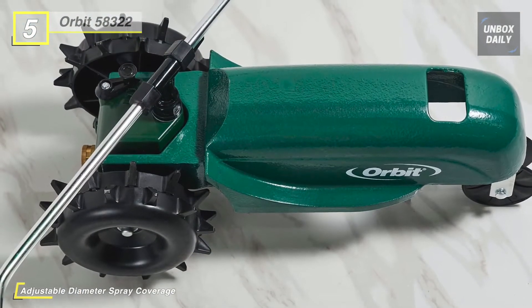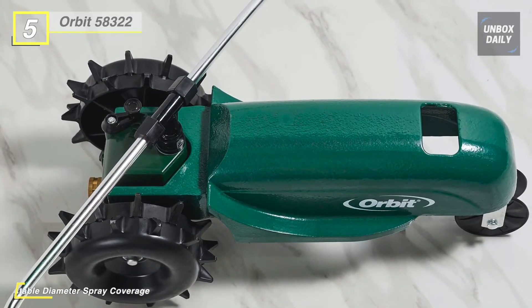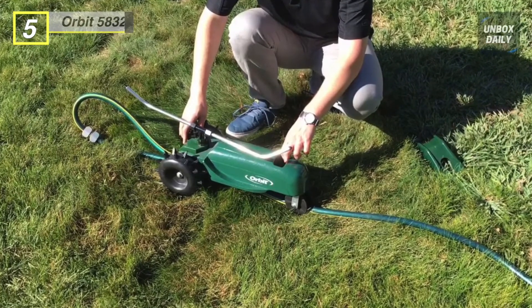The sprinkler travels approximately 37 feet per hour in high gear and applies about a quarter inch of water. It travels approximately 21 feet per hour in low gear and uses about a half inch of water.